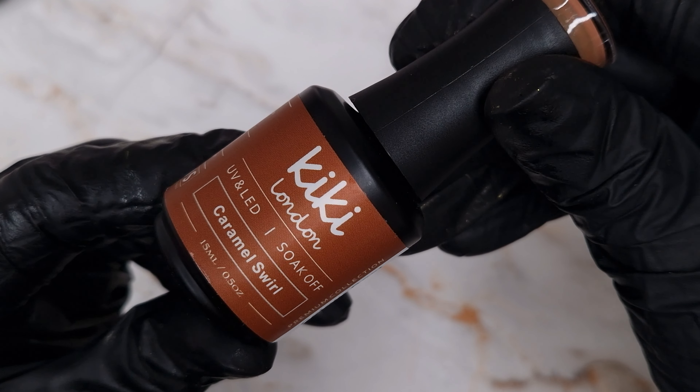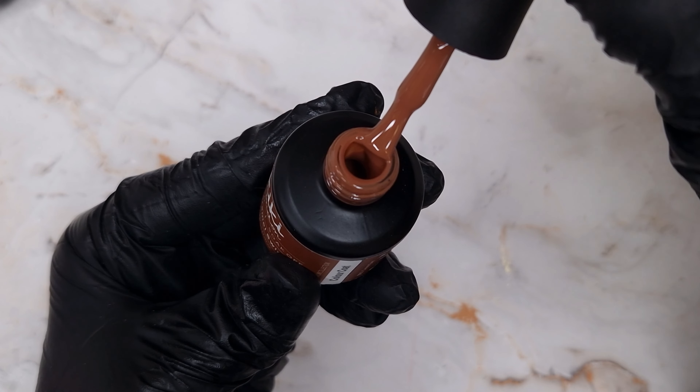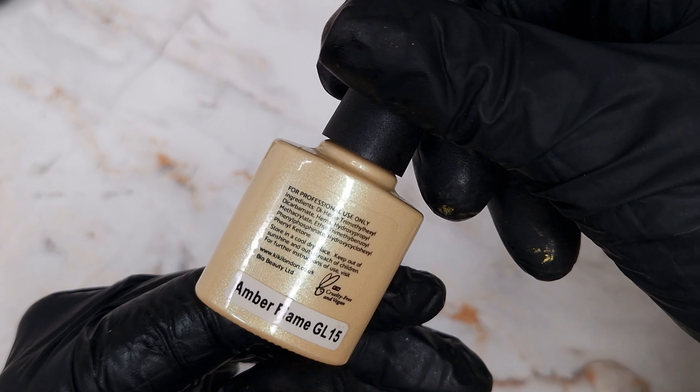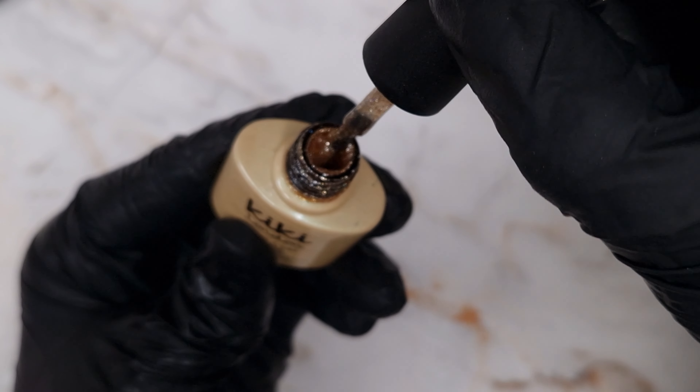First up I've chosen some darker base shades for this design because I always really rave about the Born Pretty Stamping Polishes but I've never really used them over a darker base, so I wanted to give that a go.